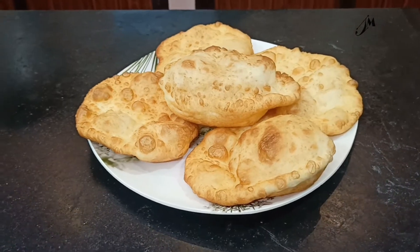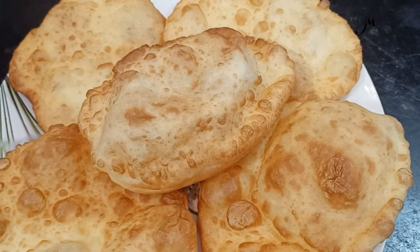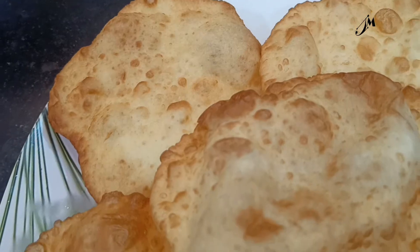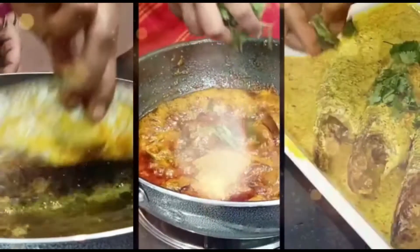Hi friends! I am Shania and I am going to show you our guest today. I am going to show you the Naan Puri recipe. This is the Naan Puri recipe. So please ask for the Naan Puri recipe.